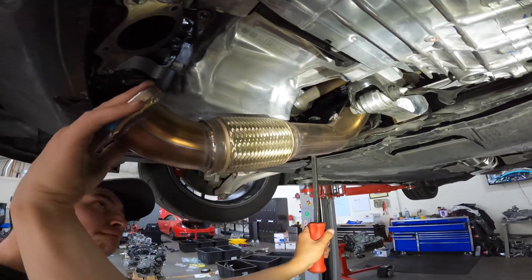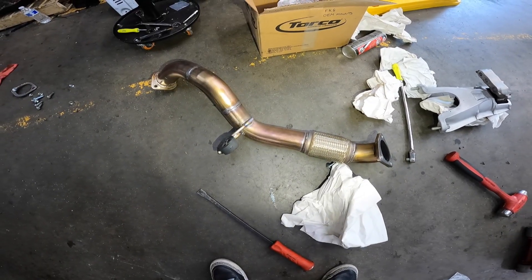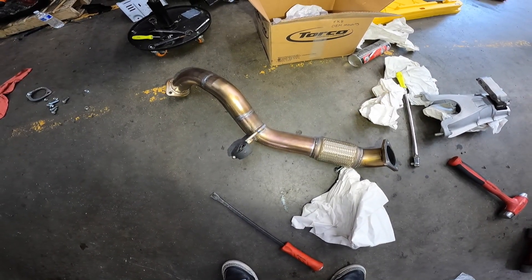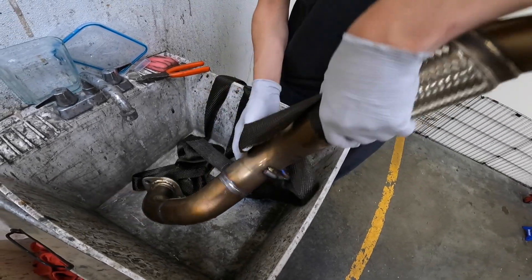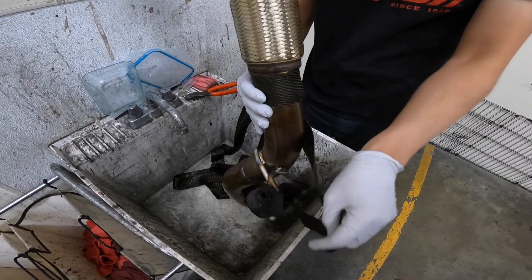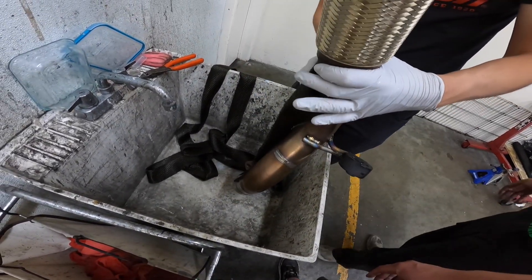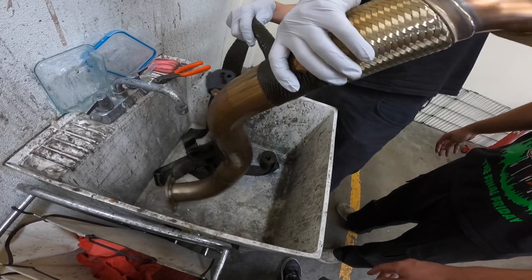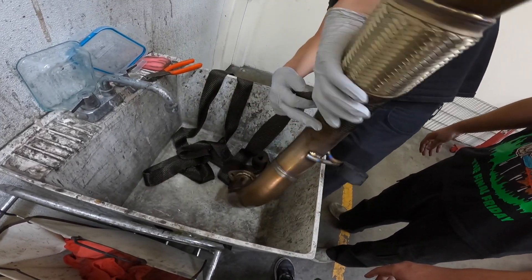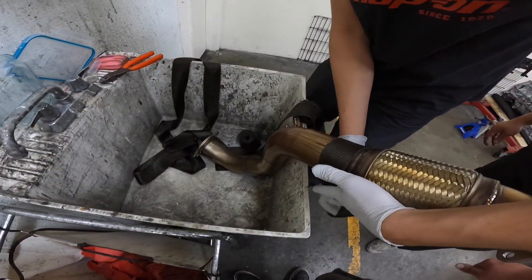We're removing the Spoon front pipe in order to wrap it — all we're doing is trying to mitigate the heat this pipe gives off when we're on track. Louis is going to show us how he wraps the front pipe. You want to make sure you get nice, uniform, even wraps all the way around so it doesn't get loose. He likes to wet the wrap because it's a little more pliable, and once it dries it's nice and tight on the front pipe.